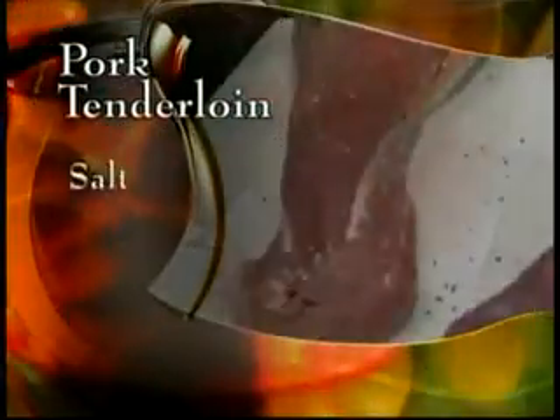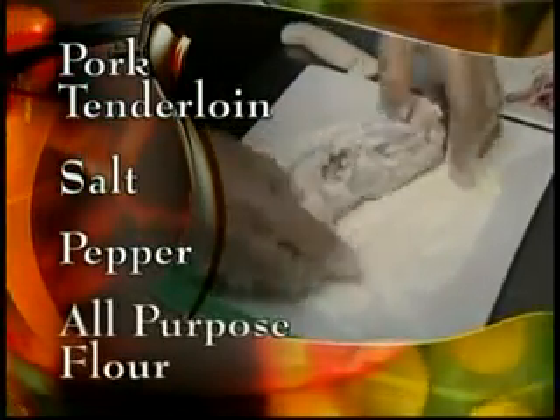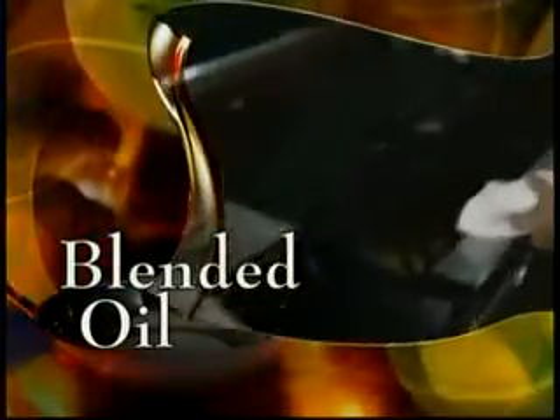Start by seasoning the pork loin with salt and pepper, then coat it in all-purpose flour. The flour will create a crust and will keep the juices inside. Next, in a hot pan, add a drizzle of blended oil — a mixture of corn oil and olive oil.